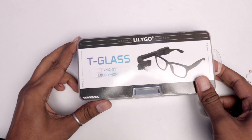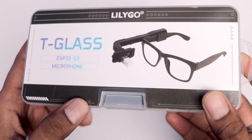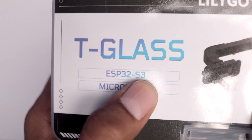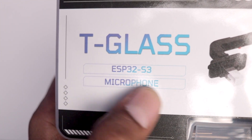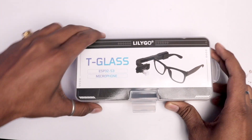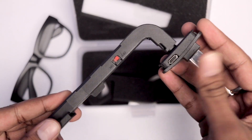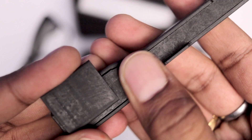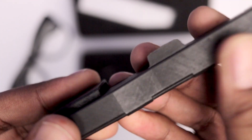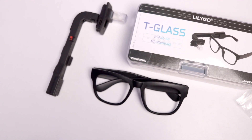This is how you receive the product — the name and a photo of the product are on the top of the box. It is mentioned that it is based on the ESP32 S3 chipset and has a built-in microphone as well. Inside the box we get the frame for the glasses and the actual T-Glass unit which has all the tech inside it. The body of the T-Glass is completely 3D printed, which you can feel by touching it.